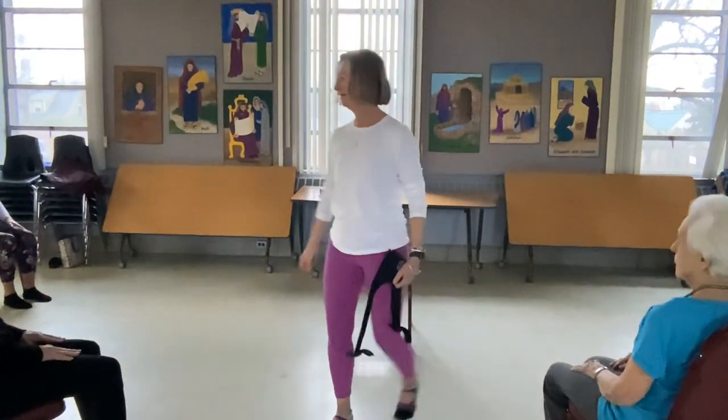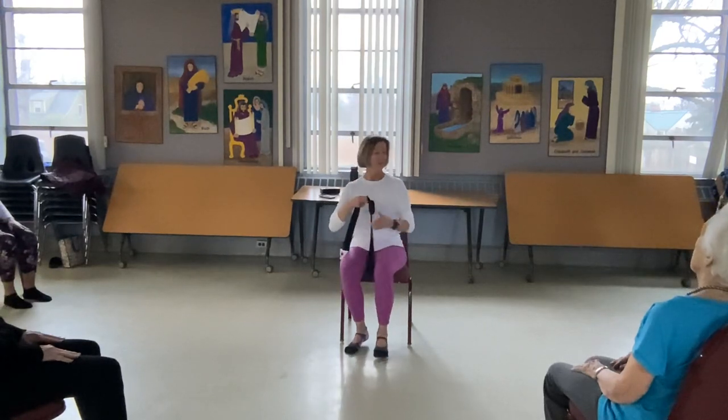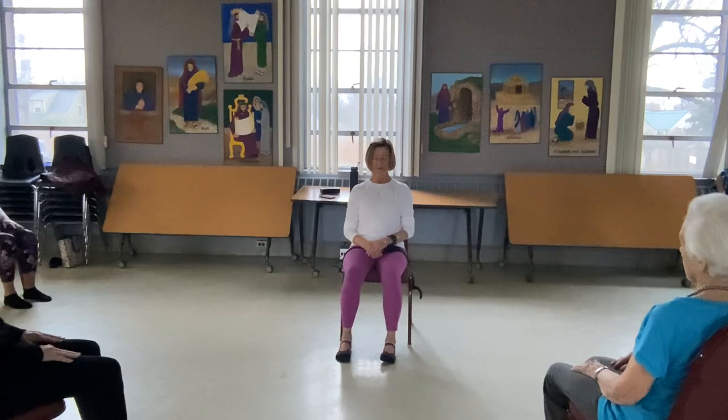Draw your attention to your inhale, and notice how that's going to energize your body. The exhale is relaxing, the inhale is energizing. So as we begin to think about the work ahead, draw that deep breath in, and one more.